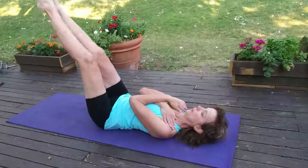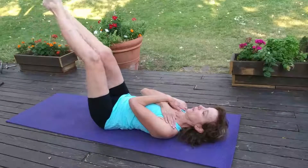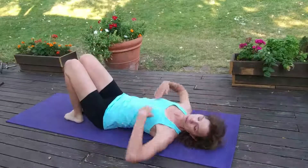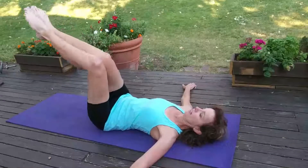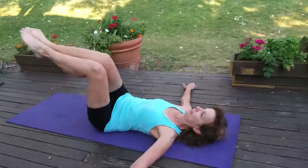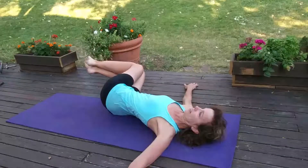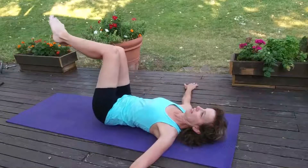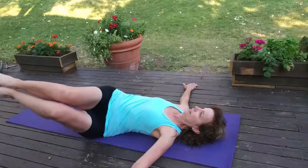If you want to make it a little harder, you can cross your arms on your chest, but just make sure you have those abdominals in. Now you have your hands out to the sides, and knees are dropping to the side and lifting up, dropping to the other side and lifting up — slow descent and slow lift up.